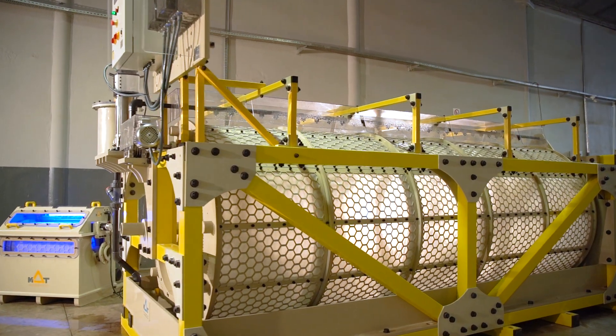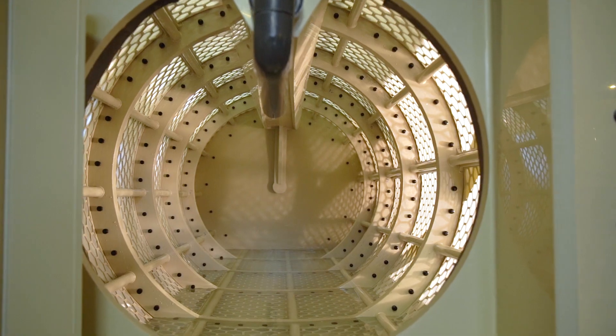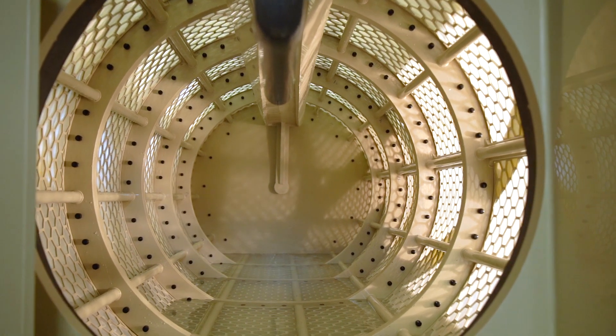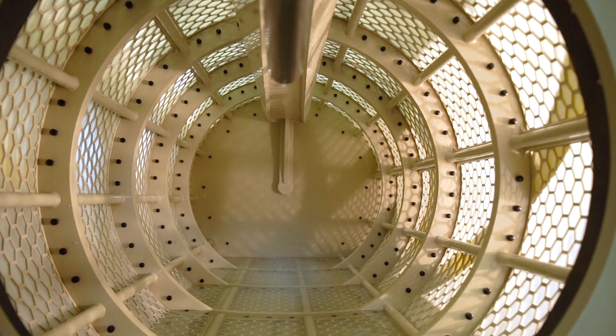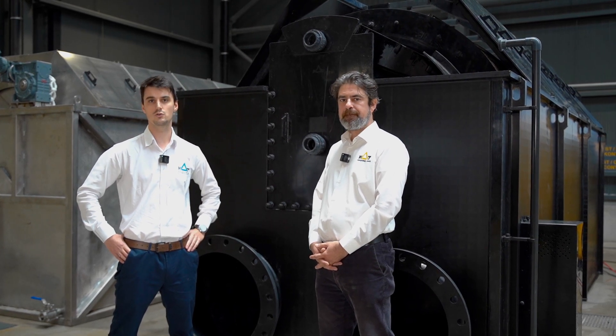Intensive production of fish in tanks on land is an extremely fast growing sector in Norway. The size of production increases, so we need to produce bigger and bigger equipment, as we can see with this huge drum filter next to us, which is going to Iceland.